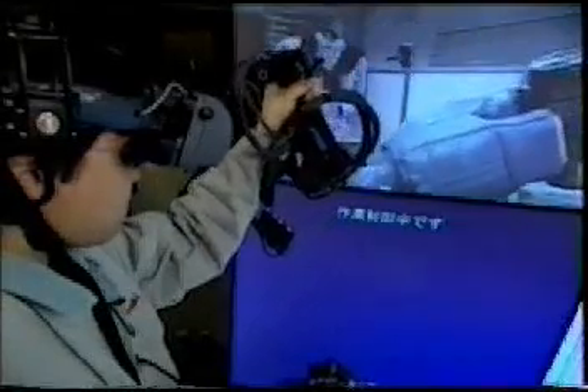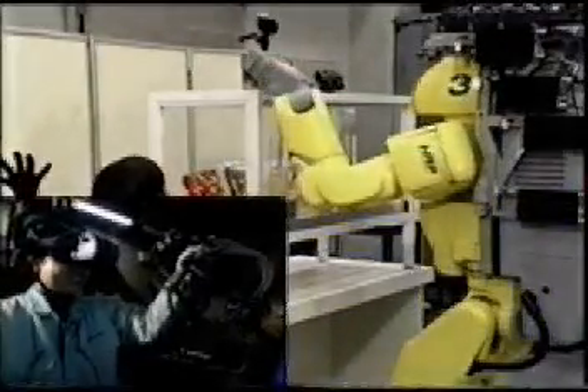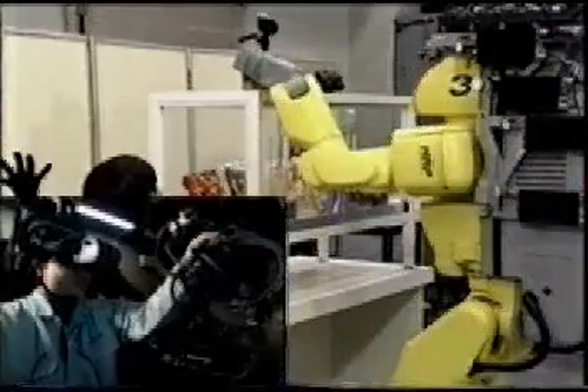While the operator controls the robot hand by the master arm, the motion of the operator's head is tracked, and the robot head follows the operator's motion.